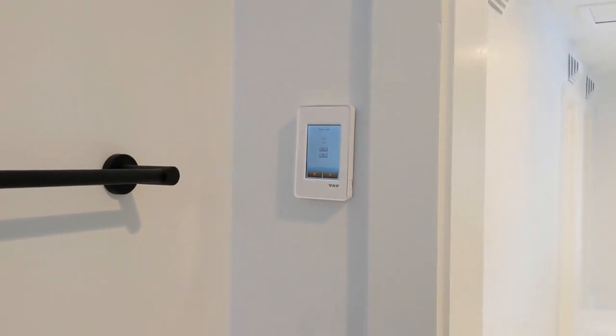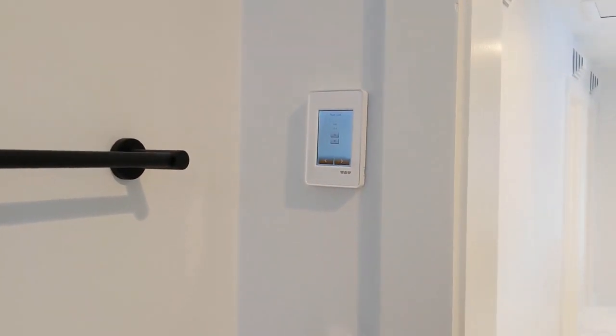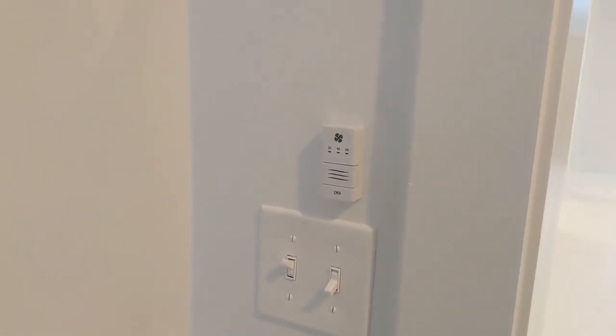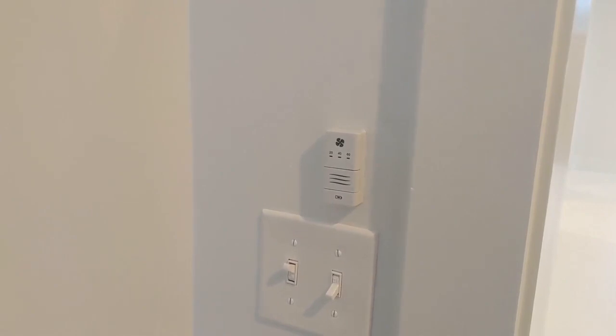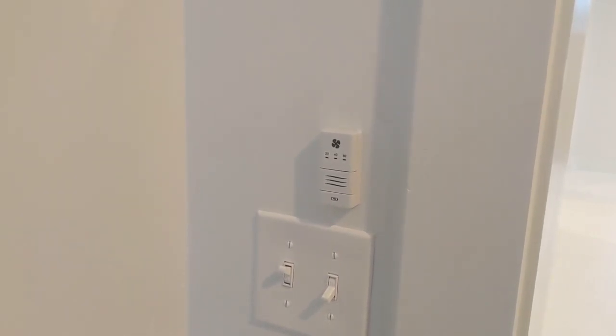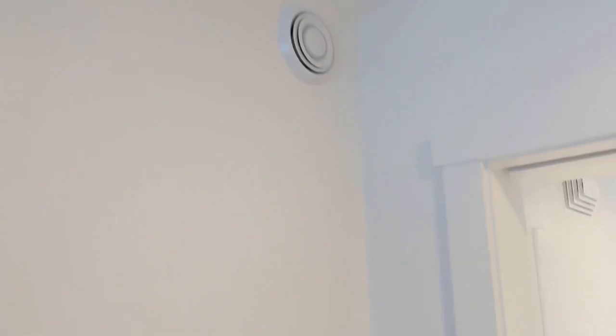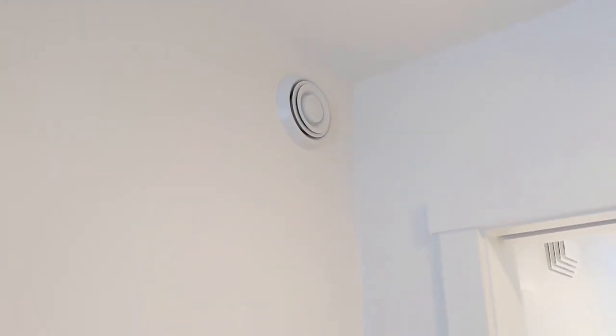Both bathrooms here at the ends of the hallway are separated from the hallway via pocket doors. On the wall next to the door is the control for the heating and cooling on the second floor, and the control for the ventilation system. This is an override switch that will boost the exhaust ventilation from the bathroom for 20, 40, or 60 minutes. And there's the exhaust duct for the bathroom.